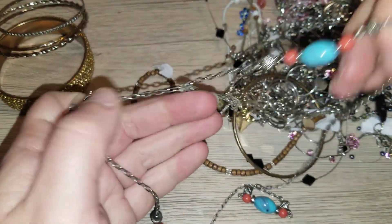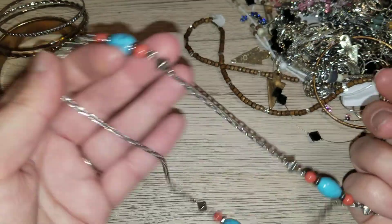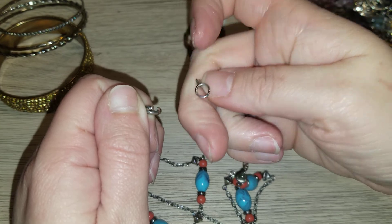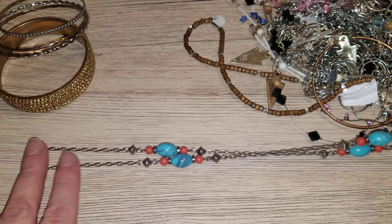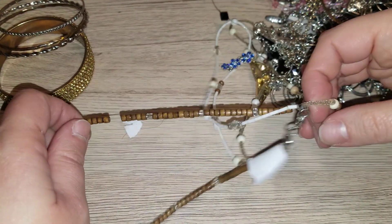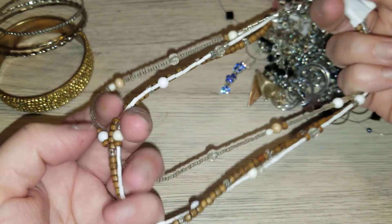This is also really cool. I have to unhook it — we have some faux turquoise and faux coral. Just a long necklace but it has cute little indentations on the chain — it's a cute design.